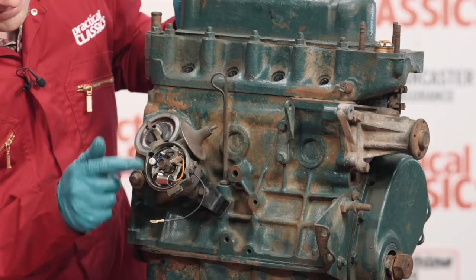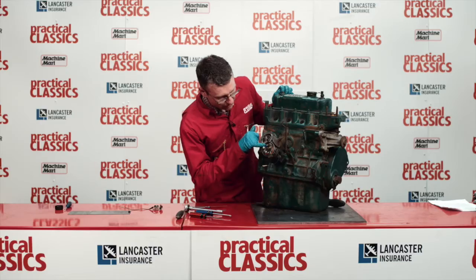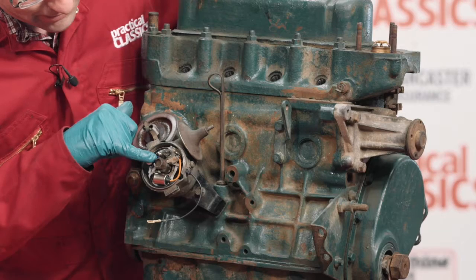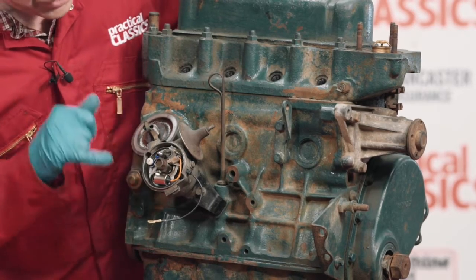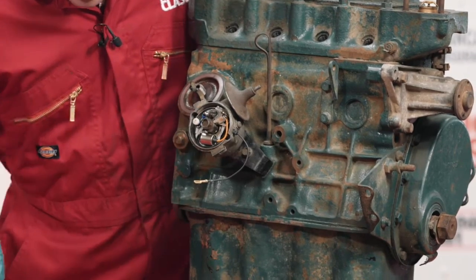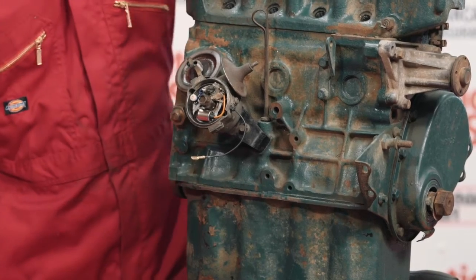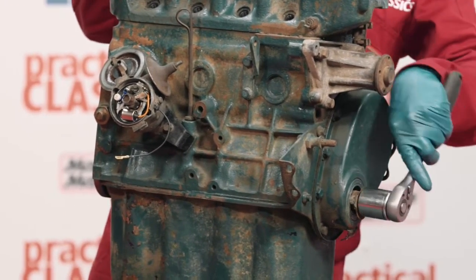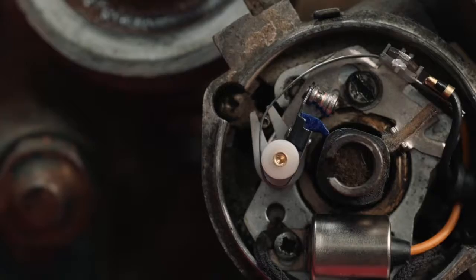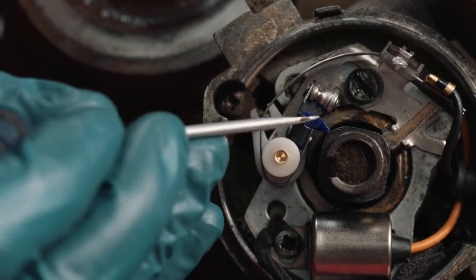With the points and the condenser fastened roughly in place, what we want to do now is set the gap of the points. We do this by turning the engine until the lobe of the cam — that's one of the square corners of it — is holding the points open, right against what we call the little heel of the points, which is here. The easiest way to do this is to just tap the engine around until the lobe of the cam is right on the heel, like so.